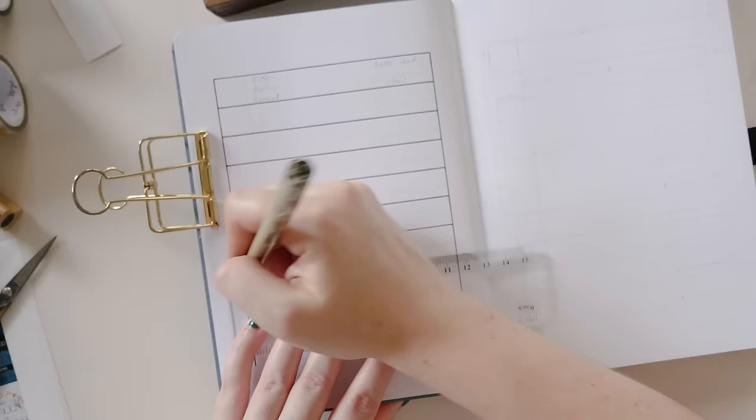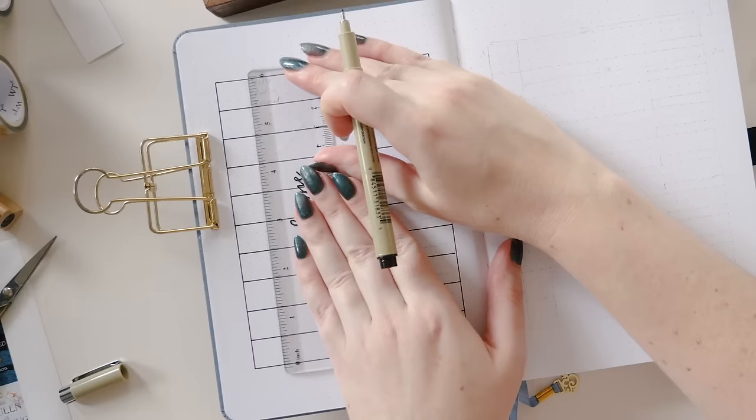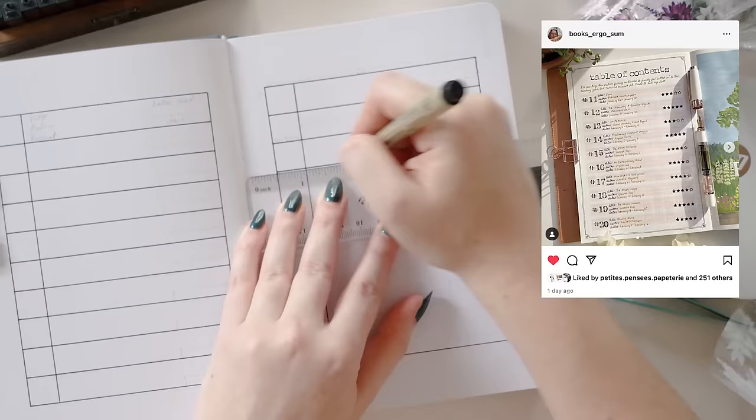I'm also going to keep this to 10 books per page, but if you wanted to add a few more at the top and bottom and forego any decoration you could absolutely do that. I'm using boxes to make it really clear where everything's going to sit on the page. Amanda's version actually has highlighted lines that determine the spaces where the book titles and things are going to go, so if you prefer the look of that you could opt for a colored line instead of drawing out all of these boxes.